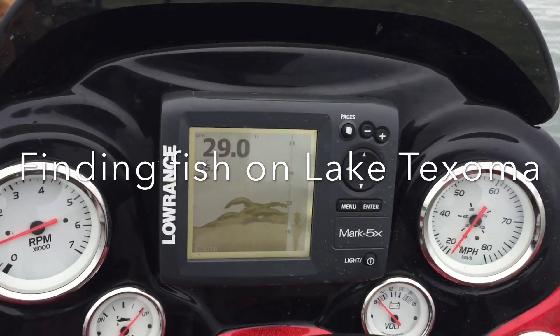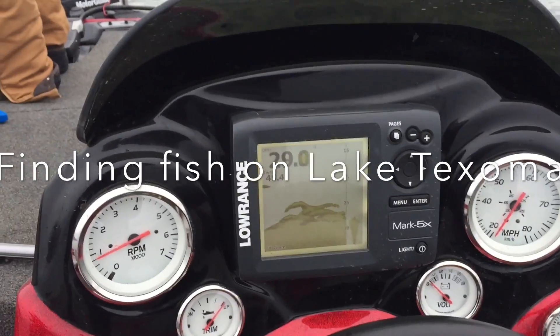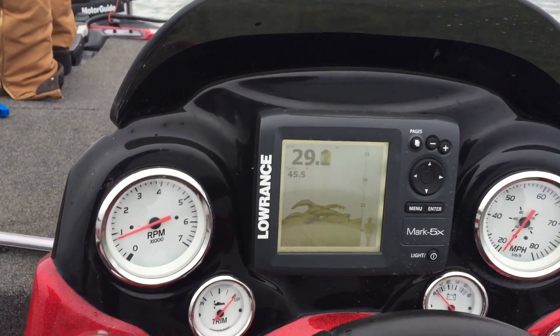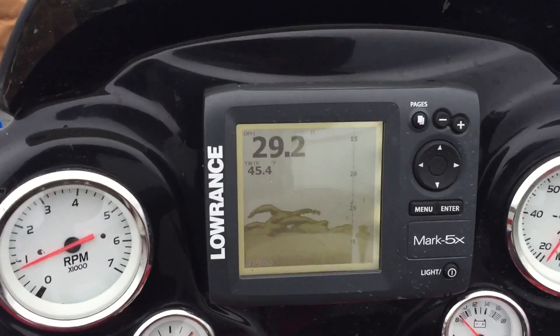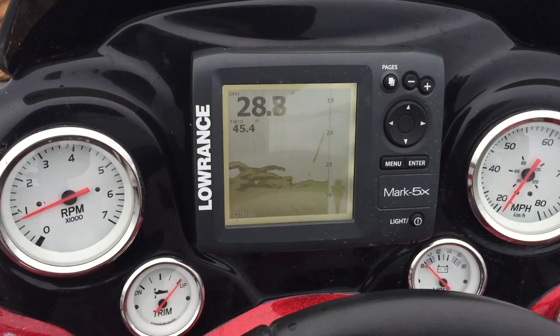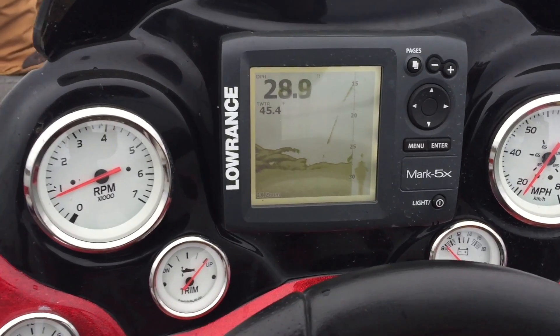We're catching sand bass — or striper — on Lake Texoma, and here's how we're doing it: just finding them on the depth finder. Here's what they look like down at the bottom. My depth finder is zoomed in a little bit; that line you're seeing is my lure popping up and down.